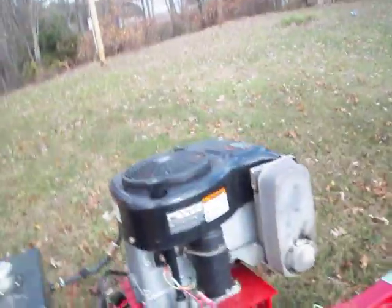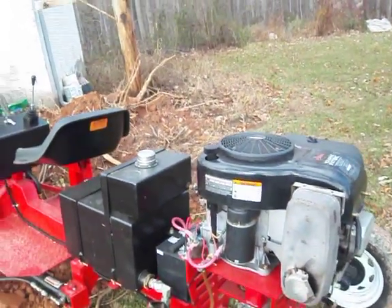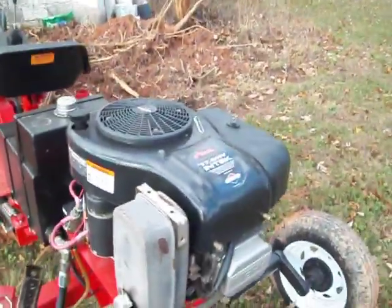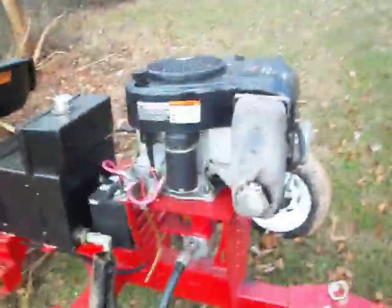I got the engine from an old Ariens lawn mower that I had. The engine had blown the head gasket, so I took it off to re-power the mower. Some guy came by and wanted to buy the mower real bad, so I sold him the mower and kept the engine. It's actually a pretty damn good engine — way more horsepower than what this thing needs.